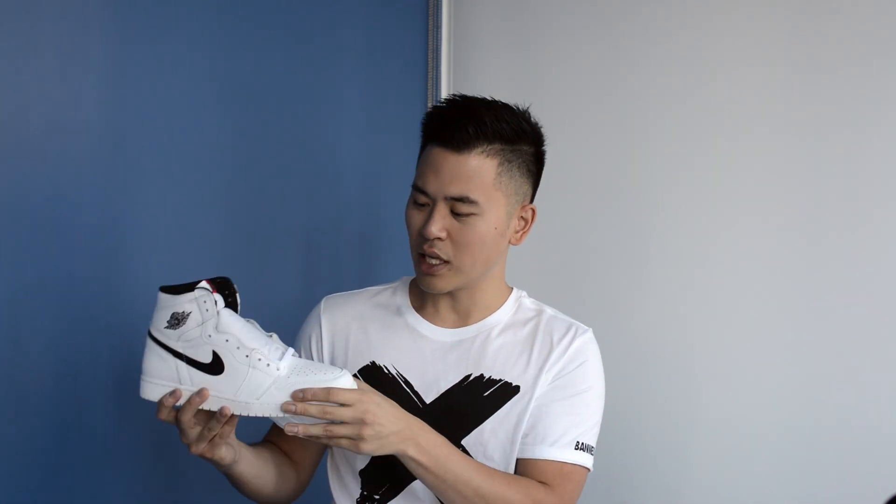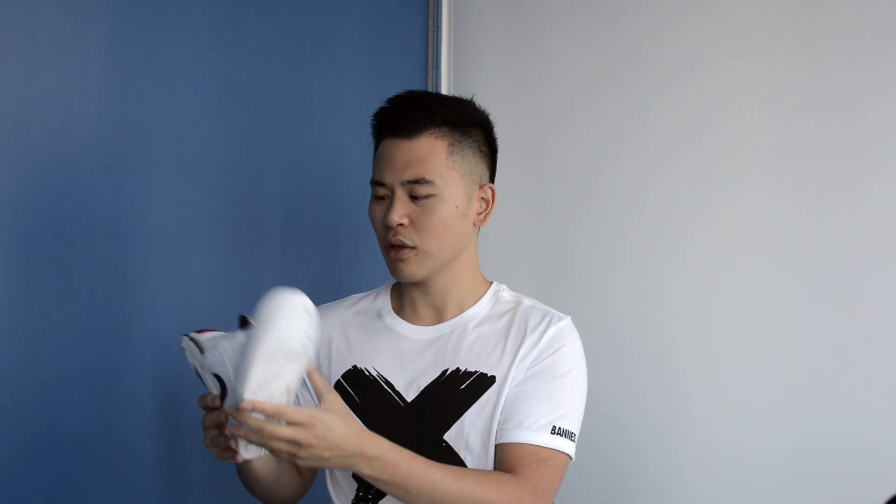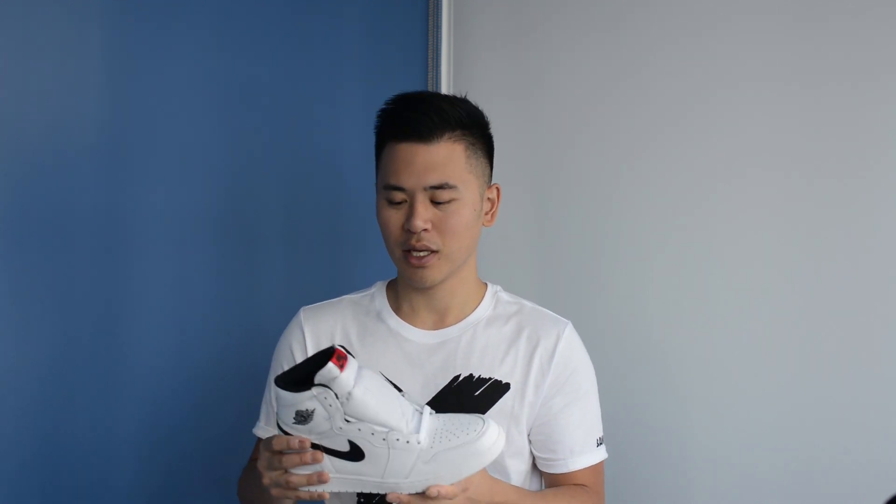Overall I find this is a very clean looking shoe — it's predominantly white, so you can see the entire upper is made of this white leather, it has a white rubber outsole, a white mesh tongue. There's just enough of black and red hits to make this shoe pop.